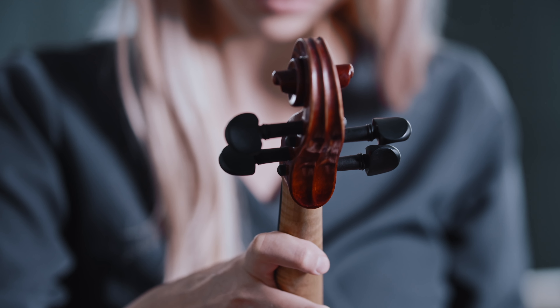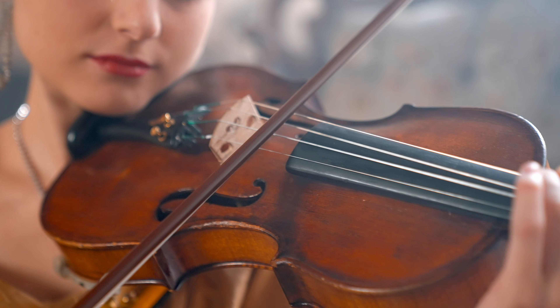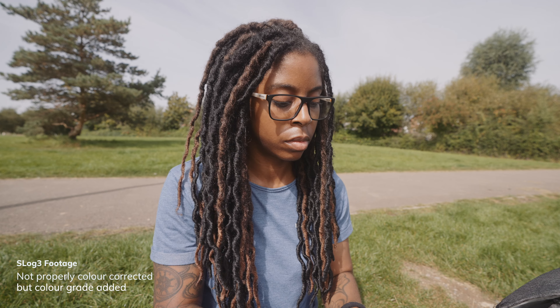Imagine a violinist preparing to play a piece of music. Before they can start playing, they have to make sure the violin is perfectly tuned. If even one string is out of tune, the entire piece would be completely disrupted — and this is the same for colour grading. The violinist could play the most beautiful piece from perfectly written sheet music, but if the violin wasn't correctly tuned to begin with, the performance won't resonate as intended. Just like me blaming the LUTs I bought was so off the mark, because it wasn't the LUTs that were the problem — I was.